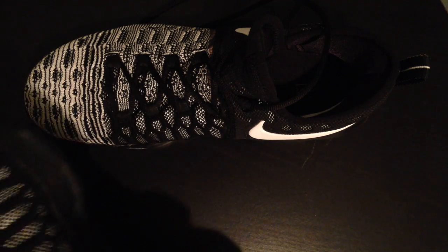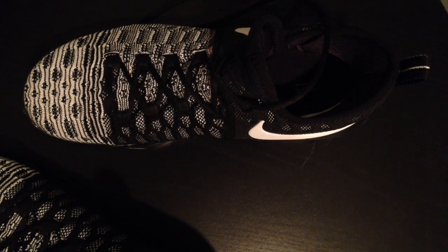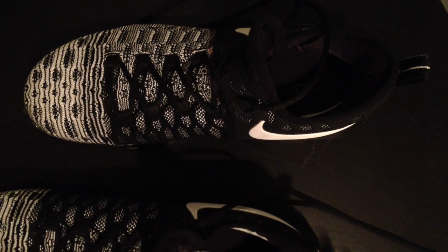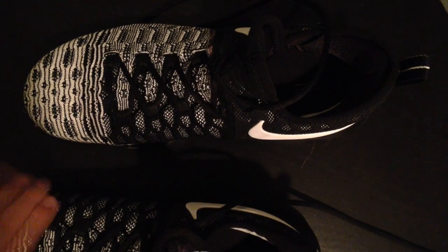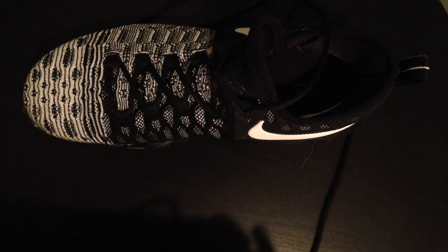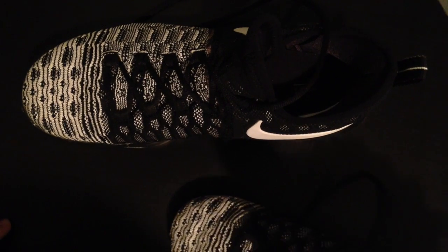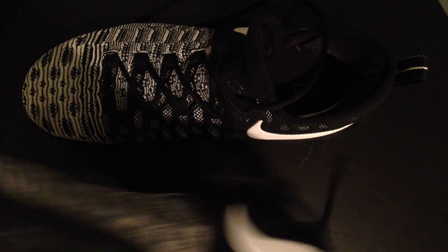I watched a video on — I don't remember what they're called, but I think they're the Z02s or something — the Wanzo ball shoes, and apparently they didn't have any grip on the bottom. But these have a lot of grip, good traction.